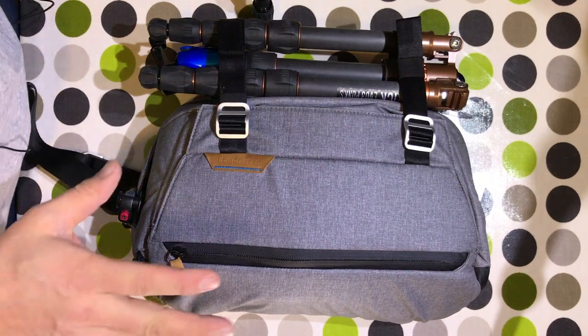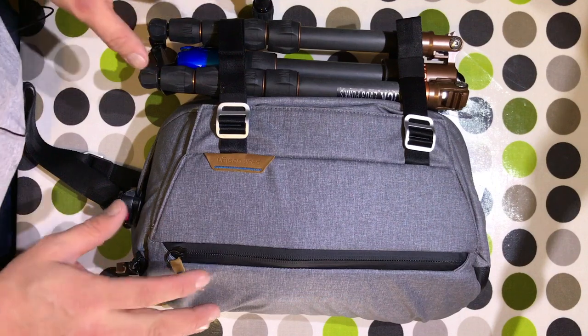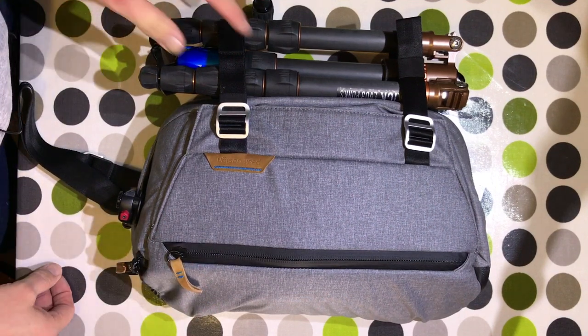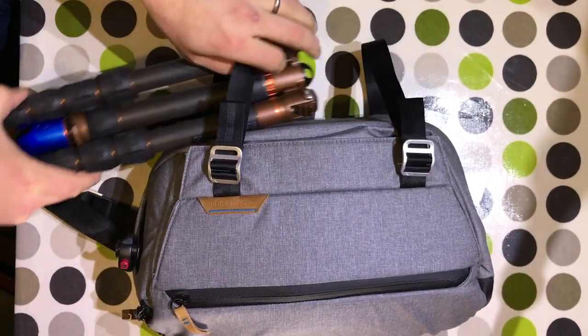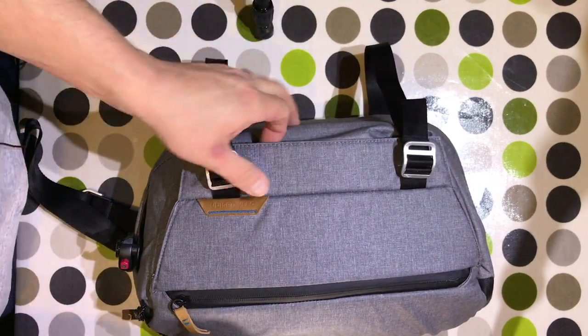What we're going to do here is look at the Peak Design Everyday Sling. We're going to unpack it and then put some other gear back in. I've got a three-legged thing travel tripod here, which I can take out by undoing those quick release straps.